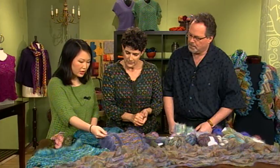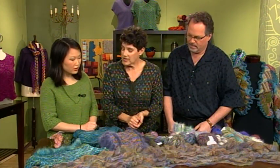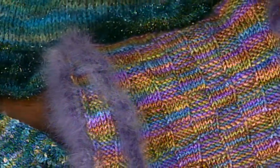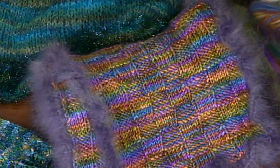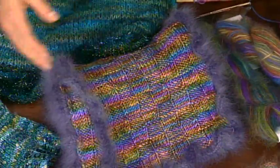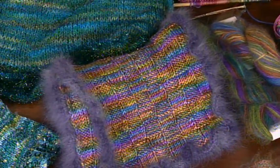And then on these, these are the type of ruffle that you were talking about where they were actually added afterwards — after the fact. And this is only a few rows. It doesn't take much to give that little ruffly edge. So on something like the scarf, you would finish knitting the scarf and then pick up all the way around? Then you would pick up all the way around. That's exactly right.